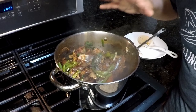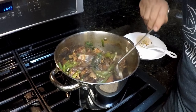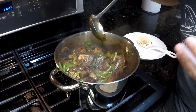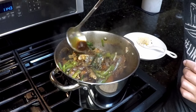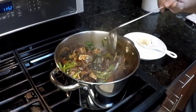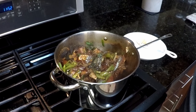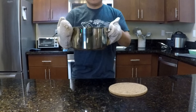Now that it's been simmering for 20 minutes, I'm going to take the lid off and simmer for another 10 minutes to evaporate some of the broth. By the end, I want a thicker broth. Alright, that's all done — turning off the heat.